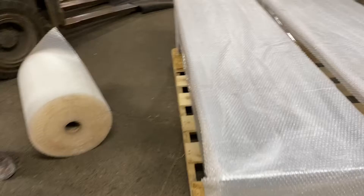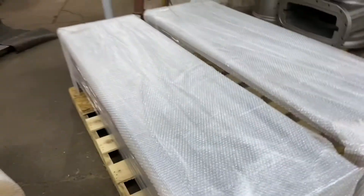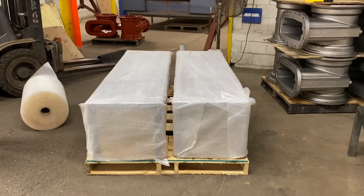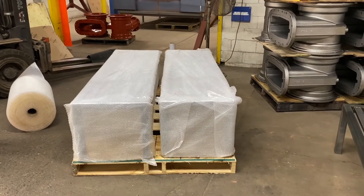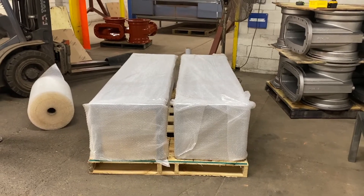We were also able to fit two of these benches on this pallet, so it will save us about 15 feet of trailer space on this particular order. I don't know the exact cost savings that it will amount to, but going forward this will help us save some money on freight.